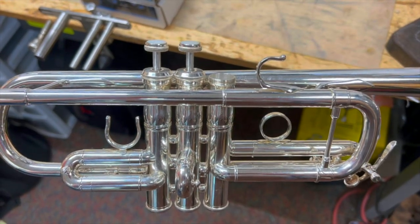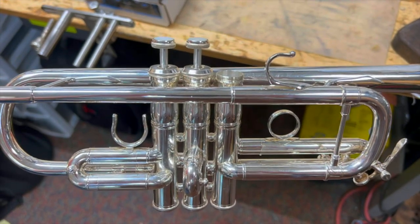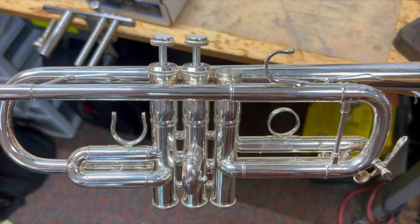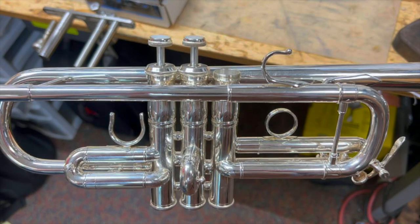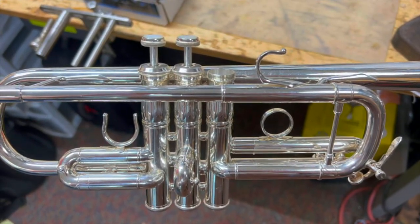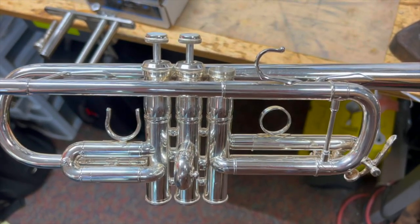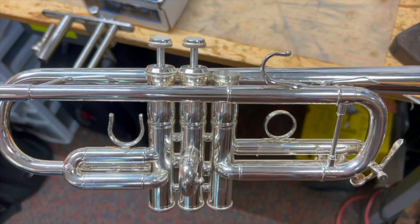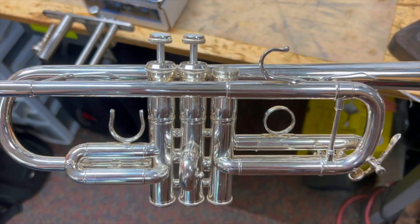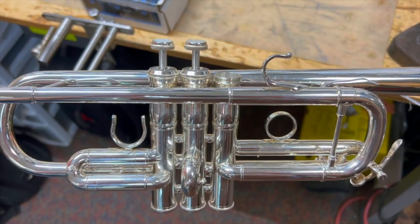Hello everyone, my name is Jacob Hoskins and I am the proprietor of Bezhak Music Enterprises. Today I am going to be showing a little demonstration video of the Bezhak ergonomic valve guide, which in short is also known as the EVG. I'm going to give you a little demonstration of what these are and how you can set them up if you were to purchase one of these upgrades for your valves.